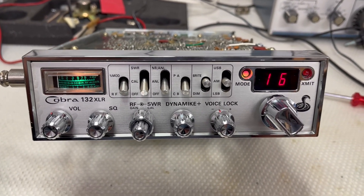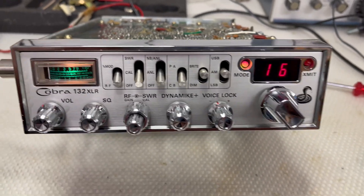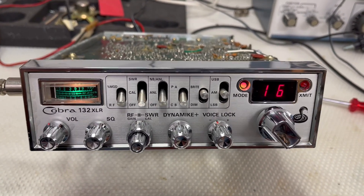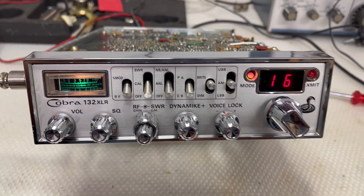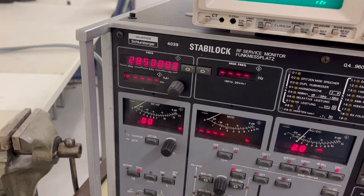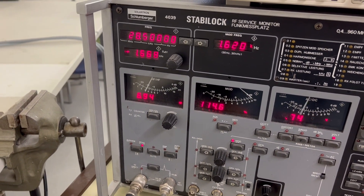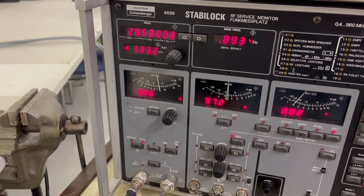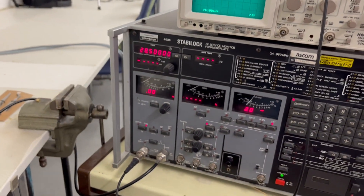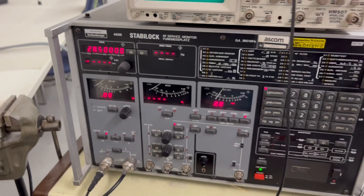Now, what's special about this radio — I'll do a test transmission: 1, 2, 3. And this is the problem. This radio is working on 10 meters, about 10 watts in AM and 20 watts in SSB. It works on 10 meters — it's not a CB radio, it's a ham radio.